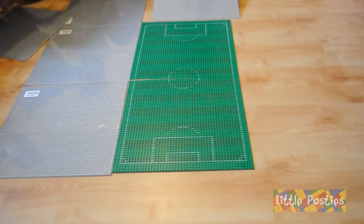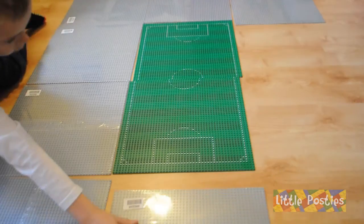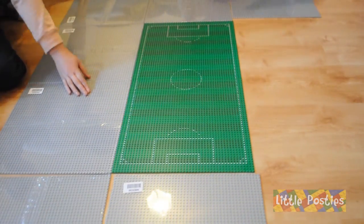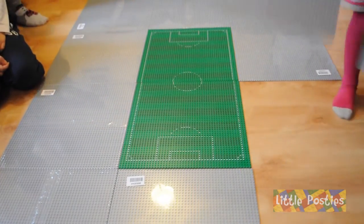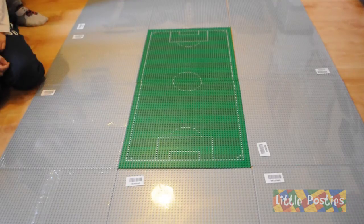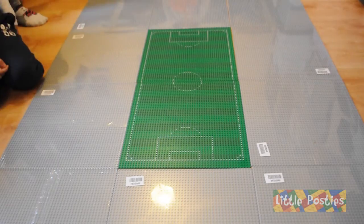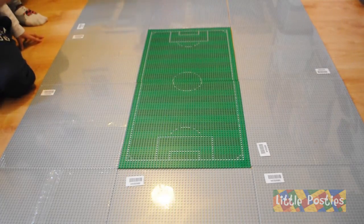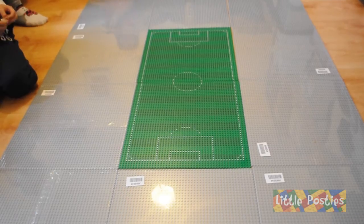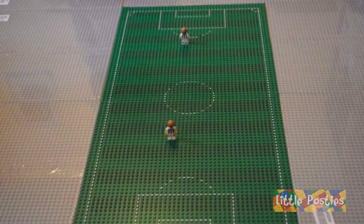This will be the full size of the football stadium mock. It's 144 studs wide and 192 studs top to bottom. As you can see, it's huge — we won't be able to build it within one, two, or three months. It's going to be a long process, and we'll be doing it modular, one base plate at a time. We look forward to sharing our journey with you.